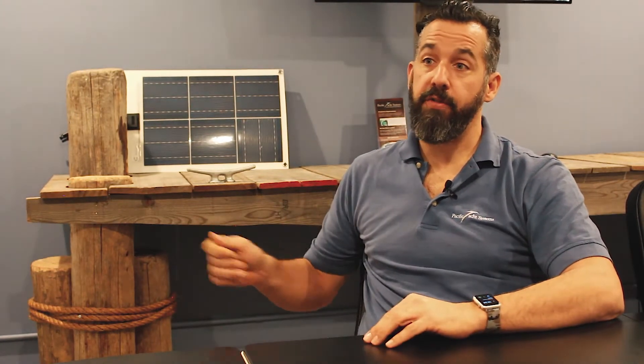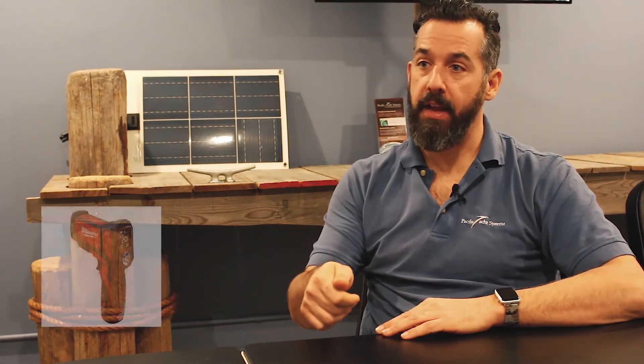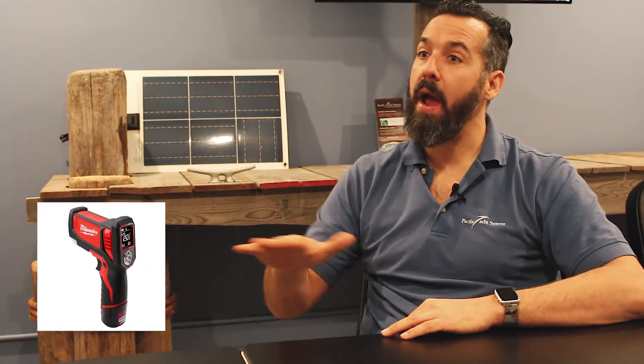Don't just put the temperature sensor anywhere — place it on the battery you think is going to be the warmest. We were on a boat with nine batteries where they put the sensor on a corner battery that had the best ventilation. Unfortunately, the batteries in the middle all swelled up and the corner sensor never caught it. You can't have nine temperature sensors, so use an infrared gun to identify the warmest battery and make sure that's where the sensor goes.